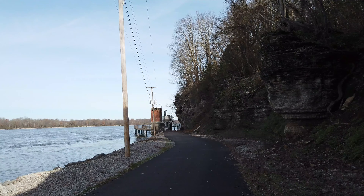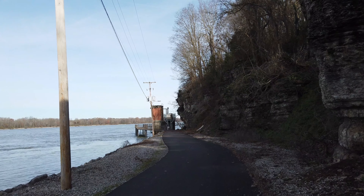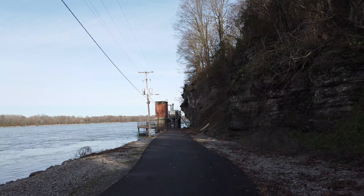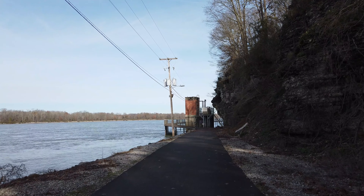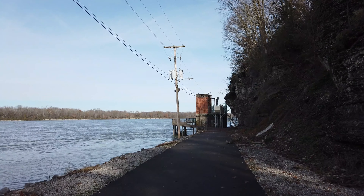Hey all, back again with another test. This is 4K 60 and I'm filming with the iPhone attachment in place, so the audio you're hearing is coming from the Osmo Pocket — handheld, no mounts, just holding the Osmo Pocket and the iPhone.